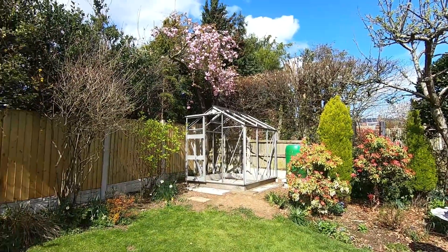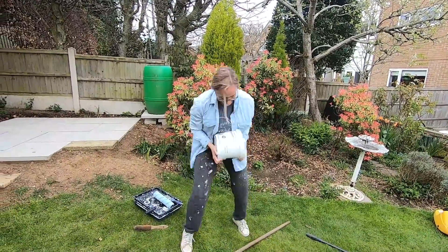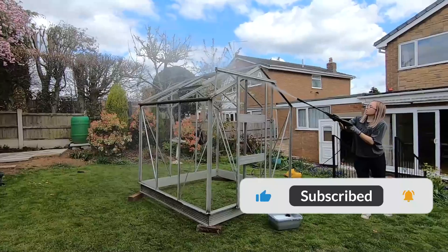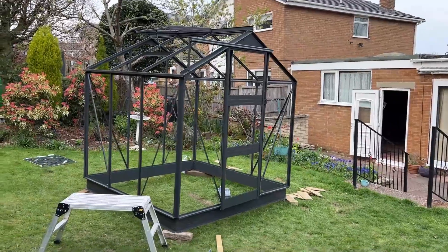Here we have a nice finished, level base — and that will do us for today's episode. Thank you very much for coming along with us. If you've enjoyed it, please hit that like button and subscribe so you'll see the next videos, because in part two you can see we get a lot further with the transformation on this greenhouse.